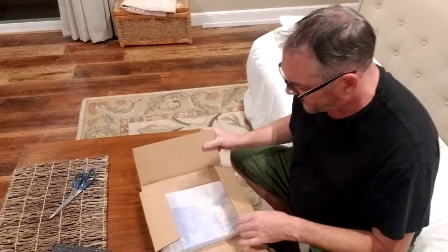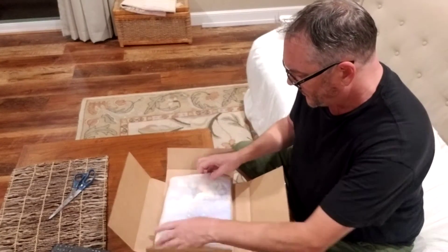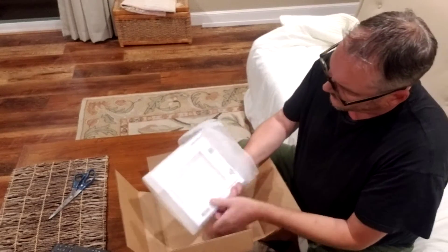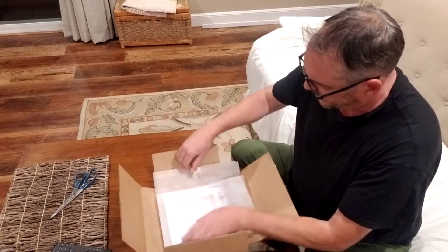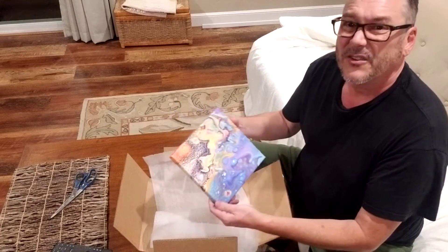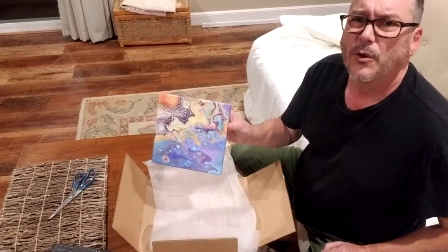Okay, this is another print — it looks like it's a 10 by 10. Gently, gently. There we go. Okay, and this one is called Horus.